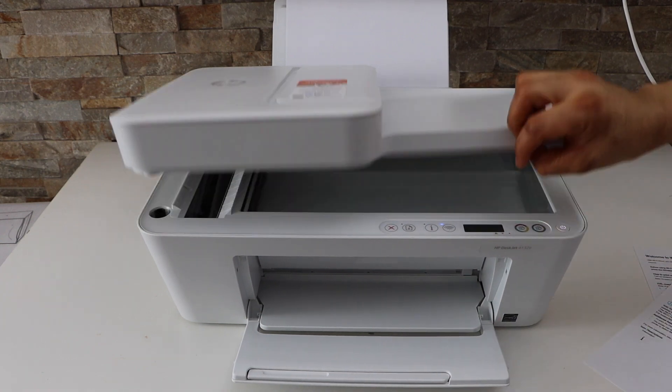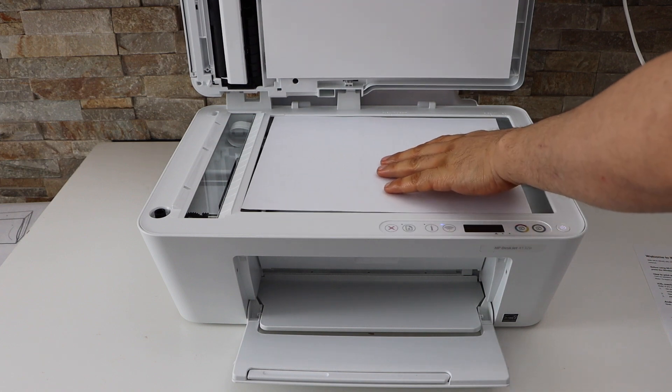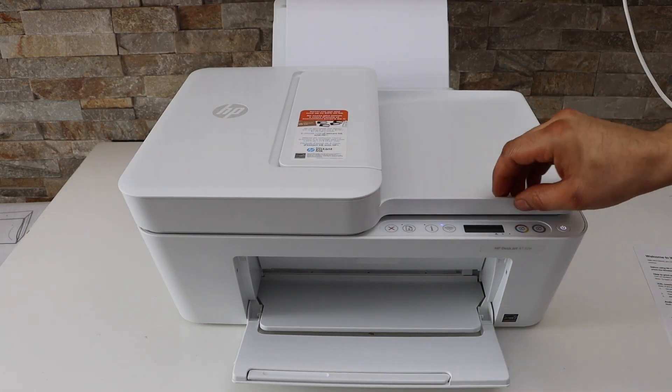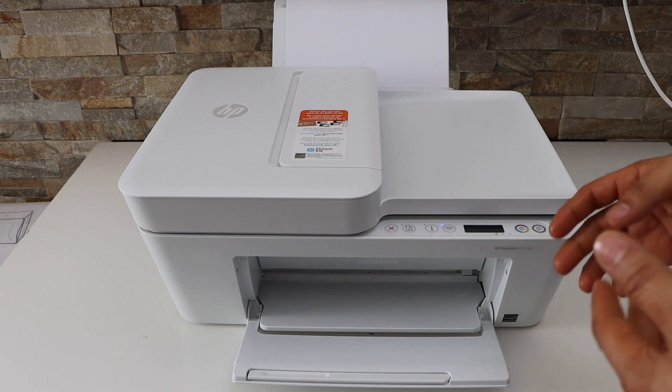Copy is easy. Place a page facing downwards and select black or color. Press it once to print one copy, press more times to print more pages.